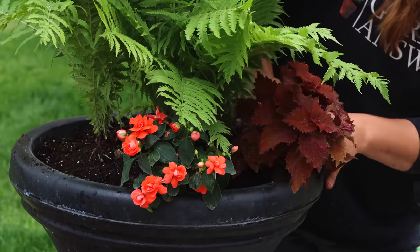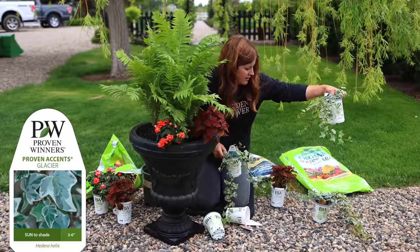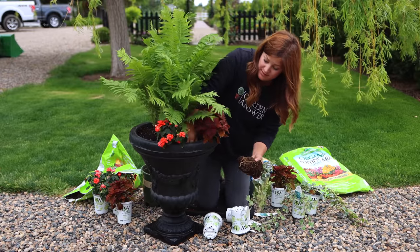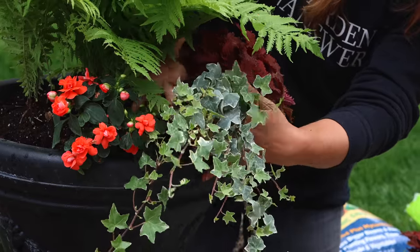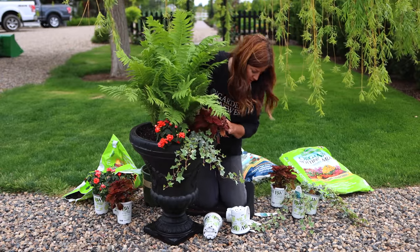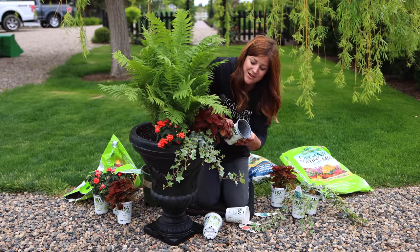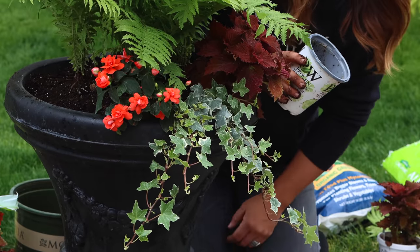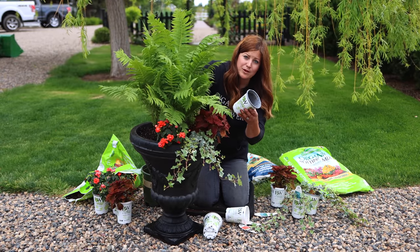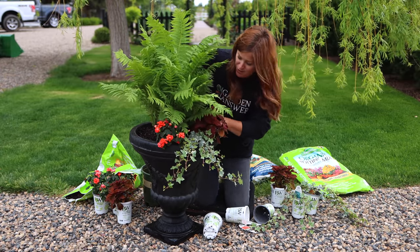I do think we need an ivy coming out right here. We've got glacier ivy — let's see which one is the most traily. Save the good ones for the front. Ivy does really well in containers as a spiller. You can slightly tip the root ball — instead of planting it straight down in the soil, you can tip it slightly so it forces the foliage to spill over right from the beginning. Your soil packed around the root ball will still be up above it. That's typically how we get our flowers to show so well right from the gate.